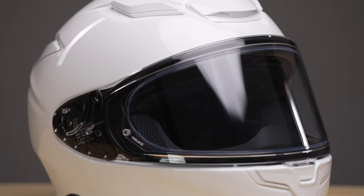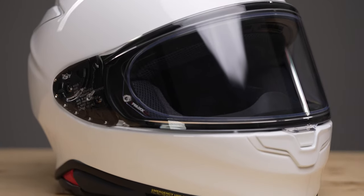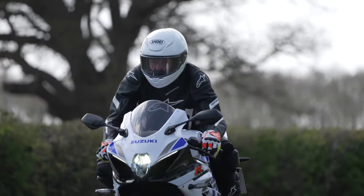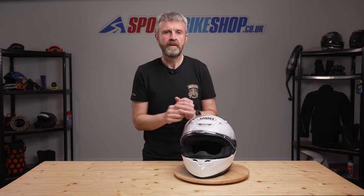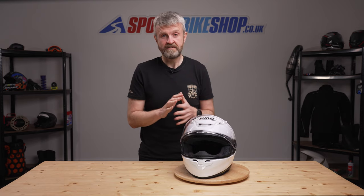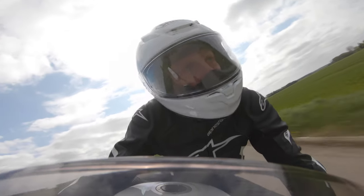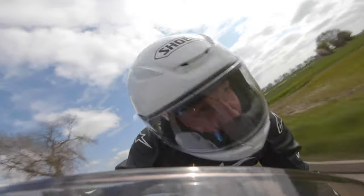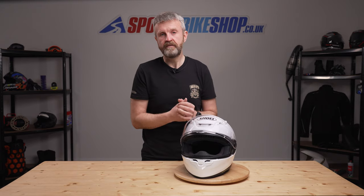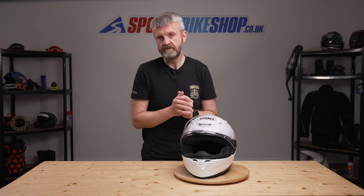I didn't find it noisy — I tested this helmet while riding a GSX-R 1000R — but these things are always a bit subjective, and just because I found it quiet doesn't mean that everyone will. The Shoei NXR2 is going to be available in late summer 2021. The launch price will be £429.99 for basic plain colours, £449.99 for metallic plain paint options, and £539.99 for the graphic options.